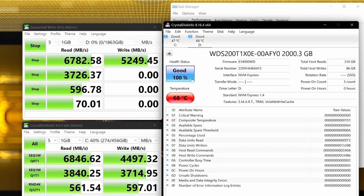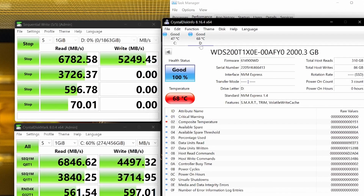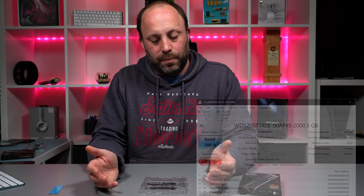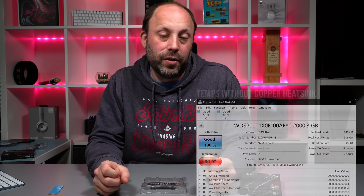Temperatures do get reasonably high, but bear in mind this is in my laptop. If you're on a desktop, the temperatures will be much lower. I've only got a copper plate over the top of my drive. But even then, with this copper plate on, temperatures stay well below 80 degrees — more than acceptable for a laptop, and it won't throttle at all at these temperatures.